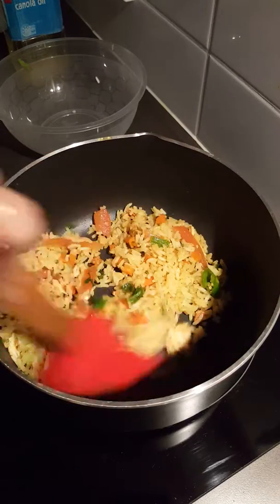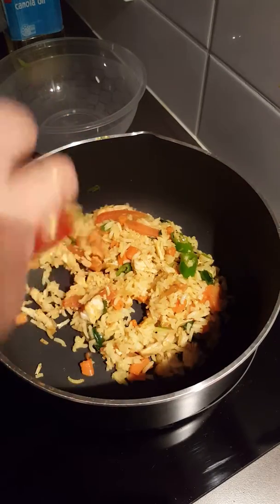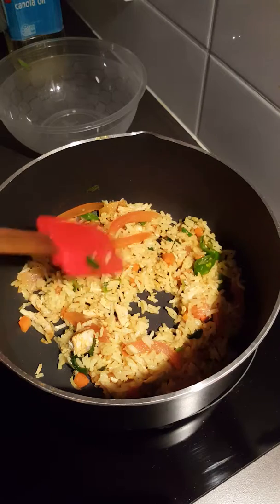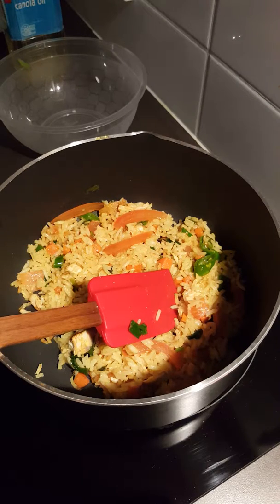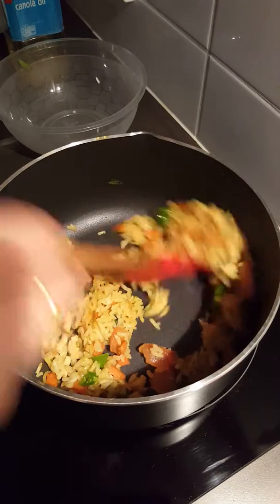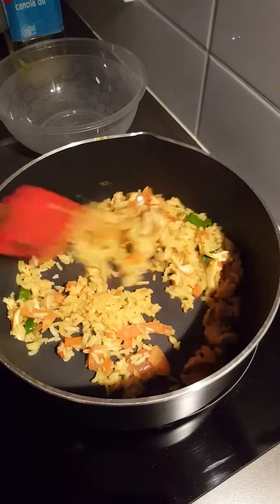When you no longer get the aroma of turmeric powder, then you can understand that it's done. At this stage, I will increase the heat and make it high flame. Let it rest for another 30 seconds, then after 30 seconds stir it very quickly.